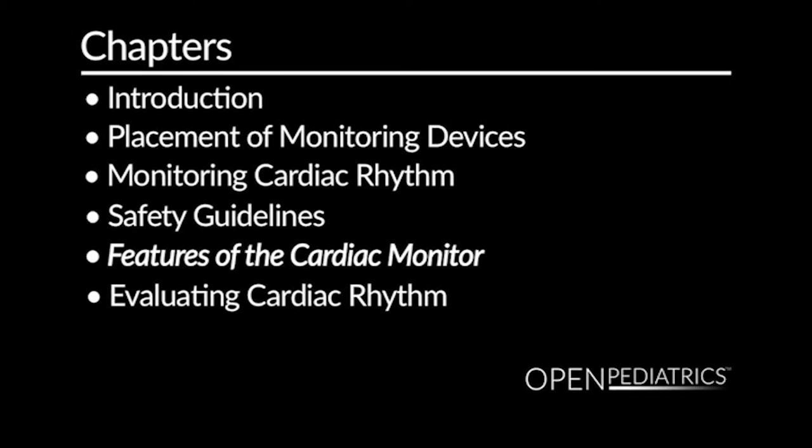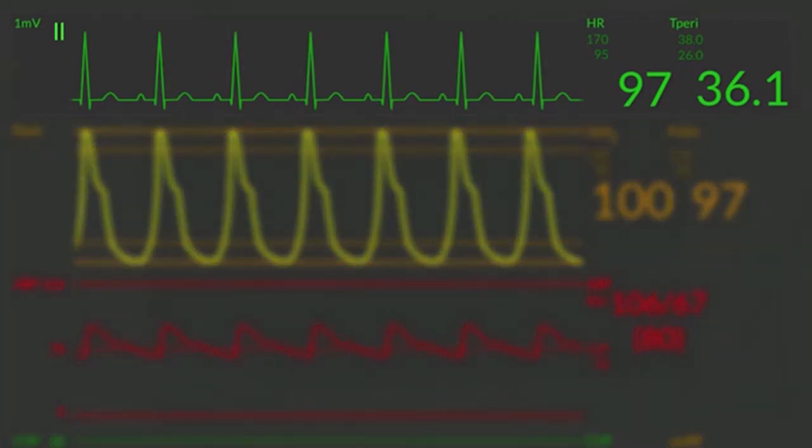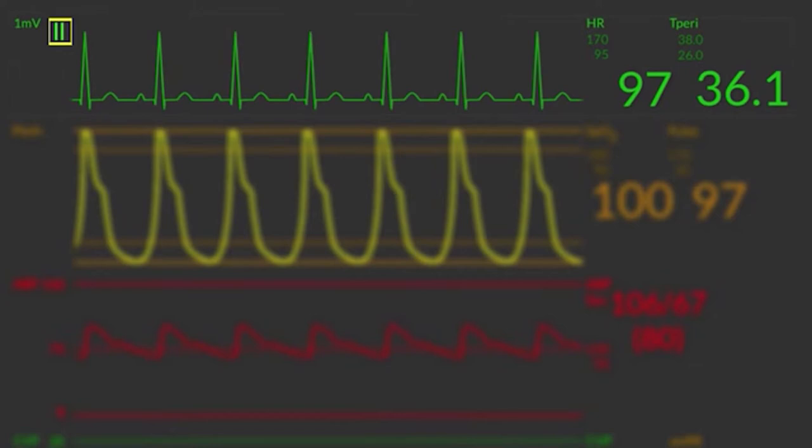Now we'll take a better look at the monitor. You'll notice the top line is the green line, which gives you heart rate and heart rhythm. At the very top left corner, the monitor tells you which lead view you are in. Typically there are three views: lead one, two, or three. If leads are placed appropriately, lead two is typically the most accurate view. You can flip through each of the different views to get the cleanest rhythm on your monitor, as different views can be useful in gaining different information.